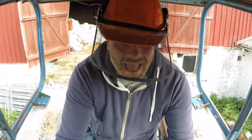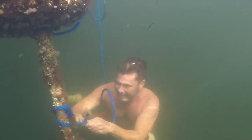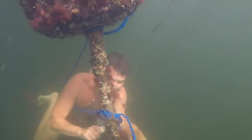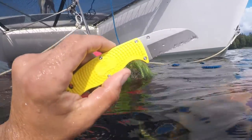I also have a GoPro — I think it's called a Hero 5. It's starting to get pretty old now and I don't use it that much, but I use it whenever I can't fit another camera inside a place or whenever there's water involved. This little guy works really well even though there are newer and probably better ones out there, but it works for the little stuff I use it on.